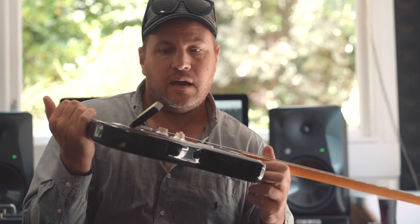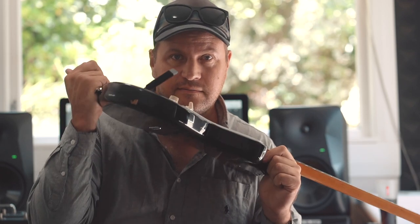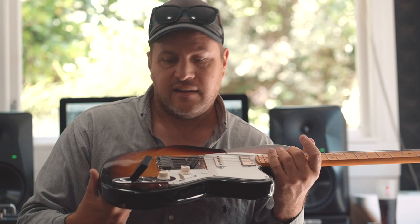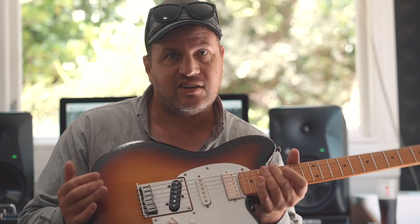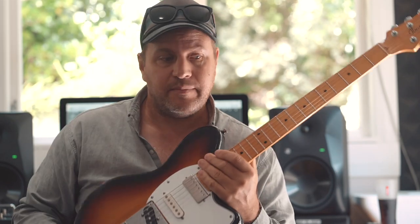The cool thing about these too is the price. Here in New Zealand, I think they retail for $299. That's crazy - just crazy. I mean, even if you were to break it, just go and buy another one at that price. That's about the same as a guitar pedal, and yet it's a wireless system.